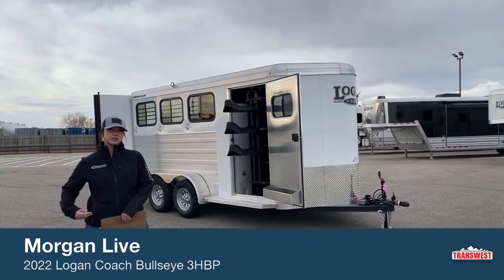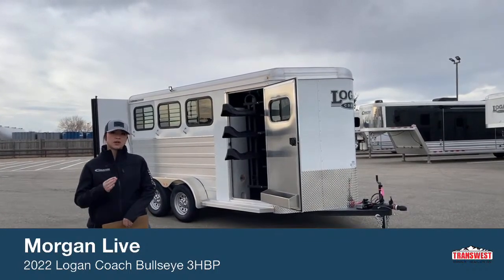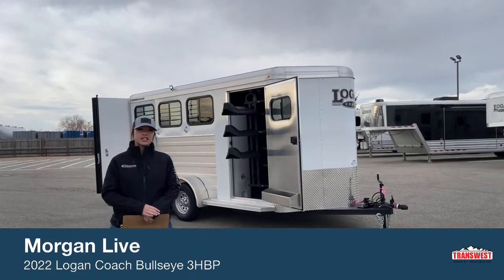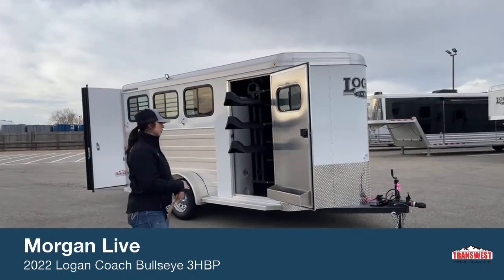These trailers are really neat little trailers to get into, very economical. They're going to have great warranties on them. You're getting an 8-year structural warranty, 2-year hitch to bumper. We'll go ahead and take a look at it and go from there.